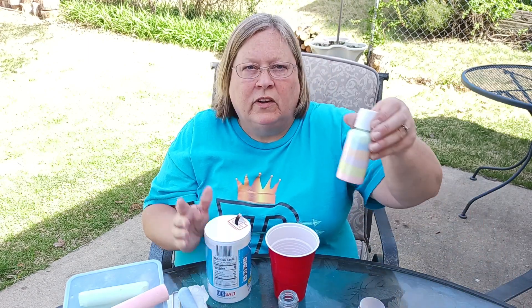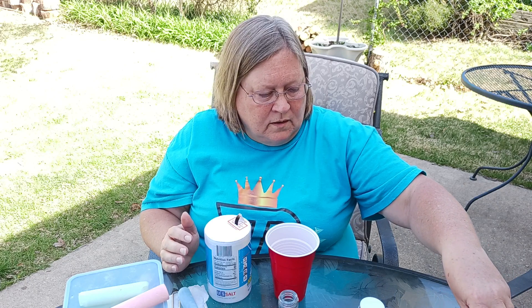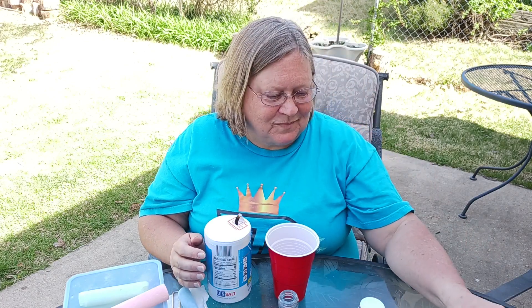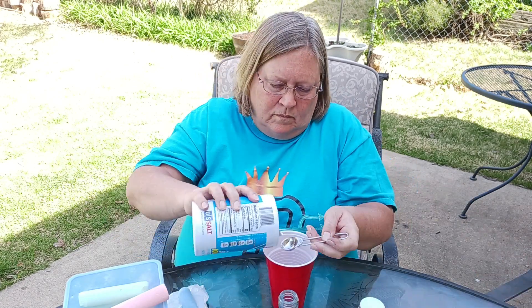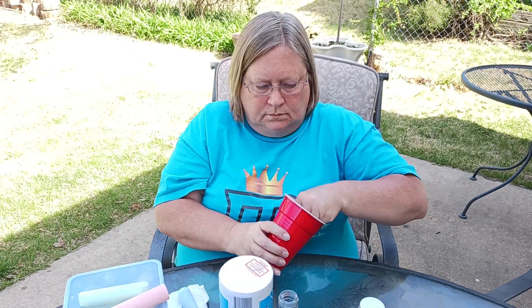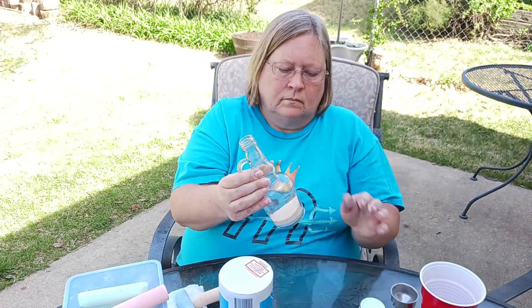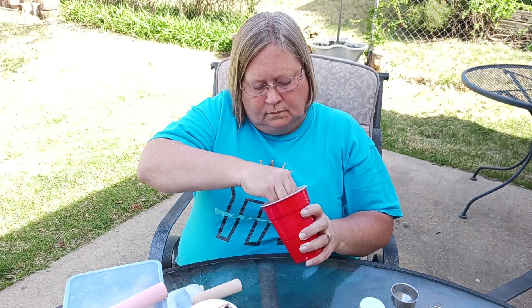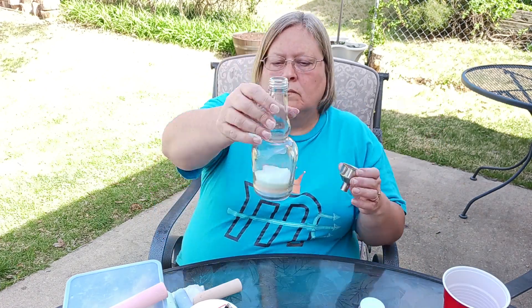It turns out very, very cool. This would make a really nice gift for a grandparent, or a mom, or anyone who would appreciate your kids' artwork — because that's really what it is, they're making their own little sand art. You can use a regular size funnel for this as well. The whole family can be involved — everyone can share the chalk and make their own designs if you have multiple bottles.